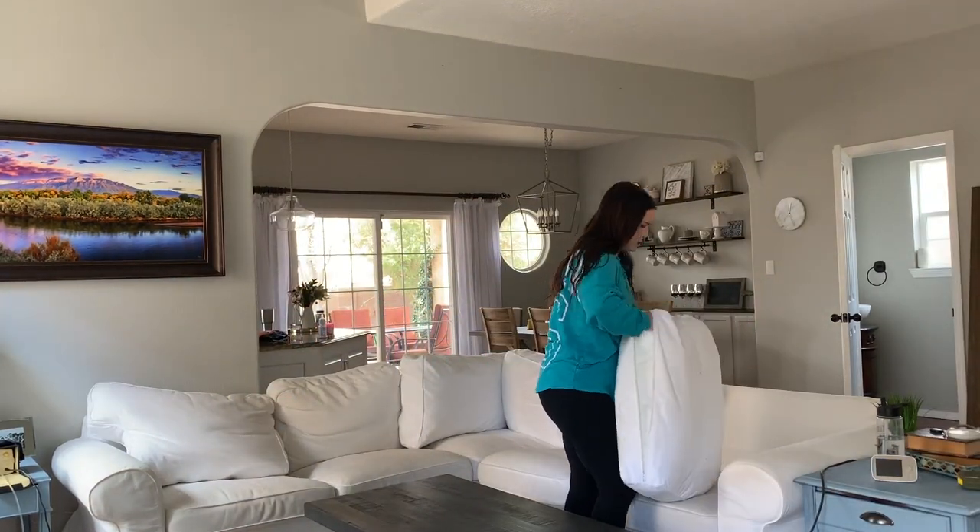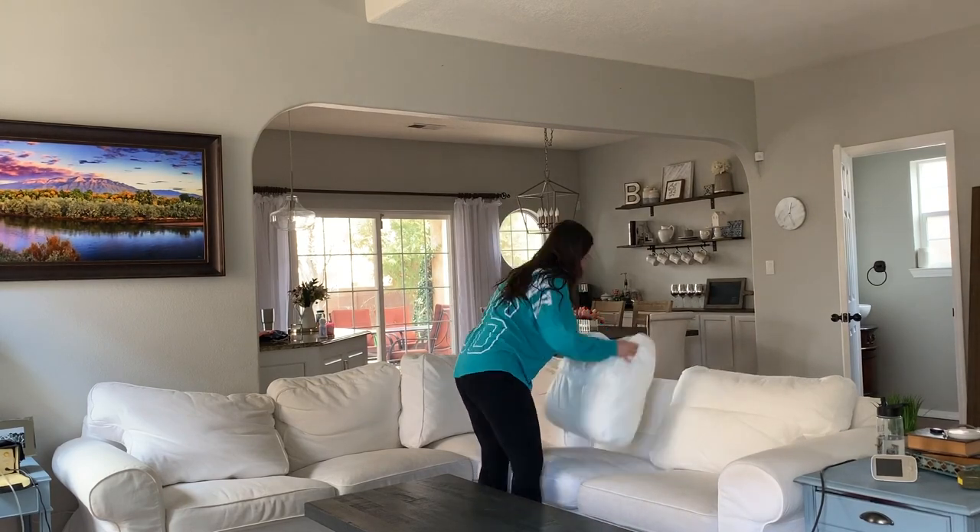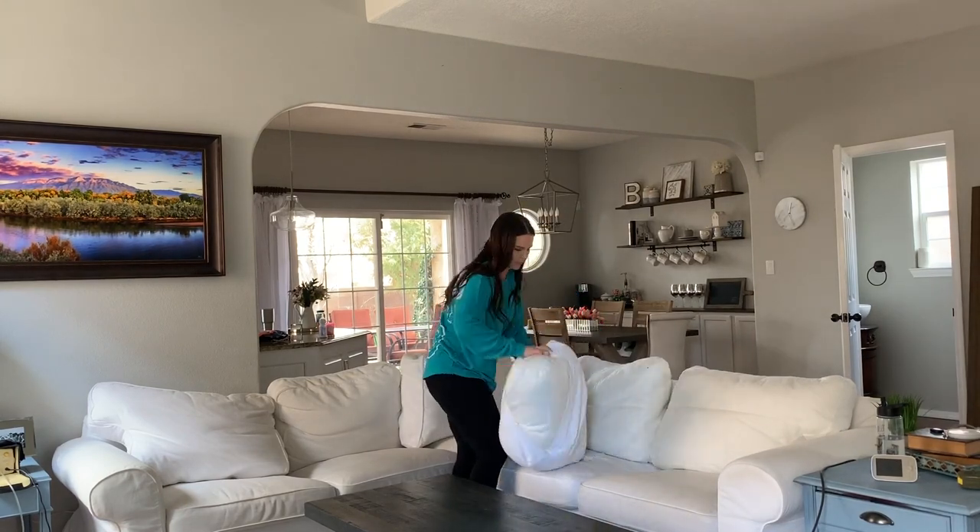After everything is vacuumed off, I'm going to quickly remove all of the cushion covers. I like to do those separately from the actual couch cover, so I'm going to do those first.